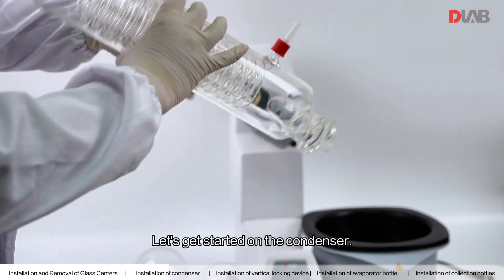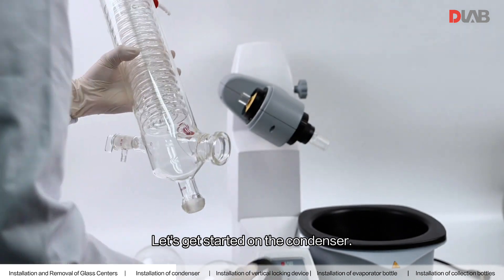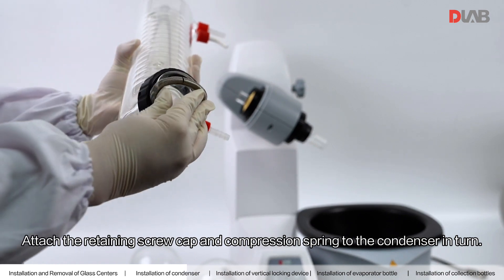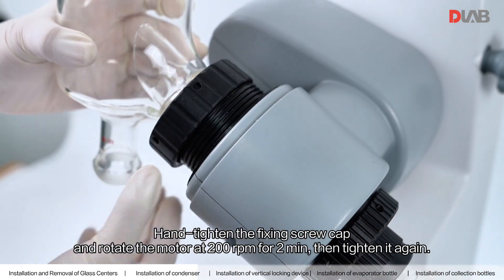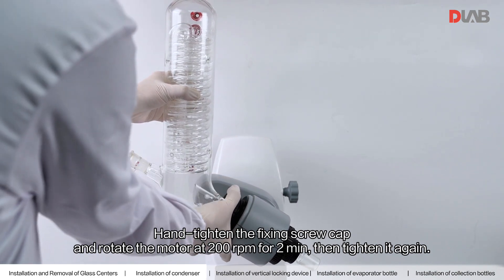Attach the retaining screw cap and compression spring to the condenser and turn. Hand tighten the fixing screw cap, then turn the motor on at 200 RPM for 2 minutes, then tighten it again.